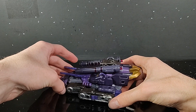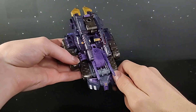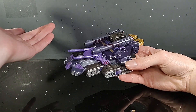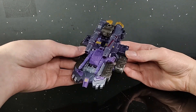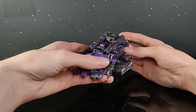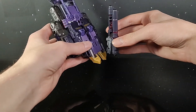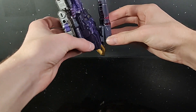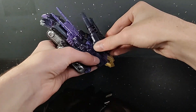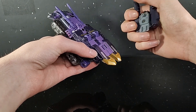Tank mode is kind of frustrating a little bit to get to. But other than that, it's just a pancake transformation — you flatten him out, put his legs over him, done. It's easy. The tread piece does move the turret, but it doesn't like to stay plugged in all the way, and it pisses me off.